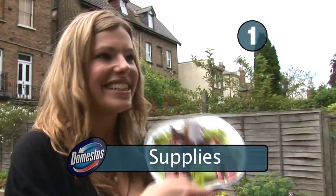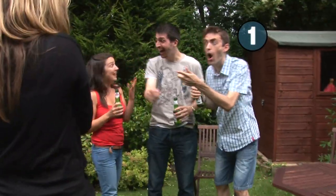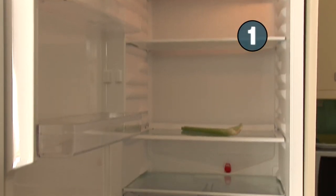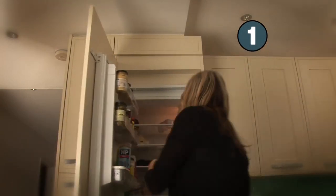Step 1: Supplies. Yes, you'll impress your guests by whipping up a quick lobster thermidor, but you'll impress them more by not forgetting the essentials – paper plates, buns, burgers, something for the veggies. Make a list, cross them off.